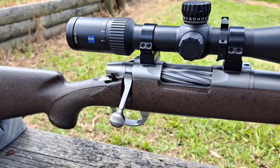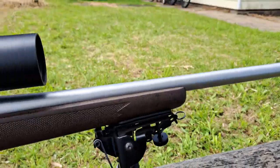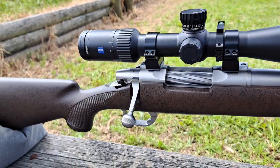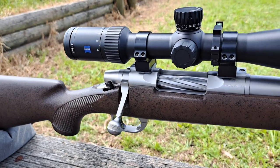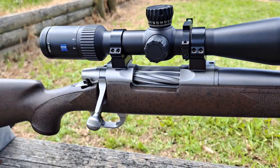I've never really seen much of these on YouTube or anything, but it should turn into a nice little lightweight hunting spotlight rifle. Hopefully we can get some shooting done next week — I'll load up some ammo and get something sorted out with it.